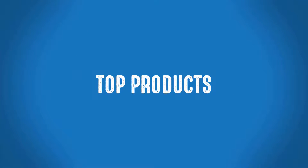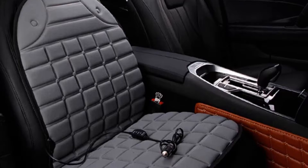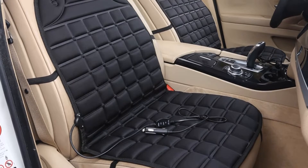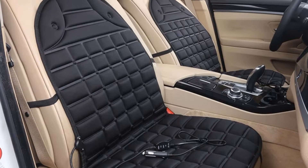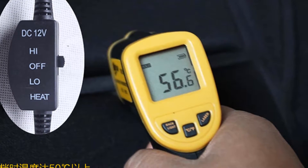Welcome to Top Products Winter Car Seat Cover. This is one of the best heated car seat cushion covers of Dakin Ants brand. More than 1,000 persons have already bought this car seat cover, and their reviews show that the car seat cover is really excellent.